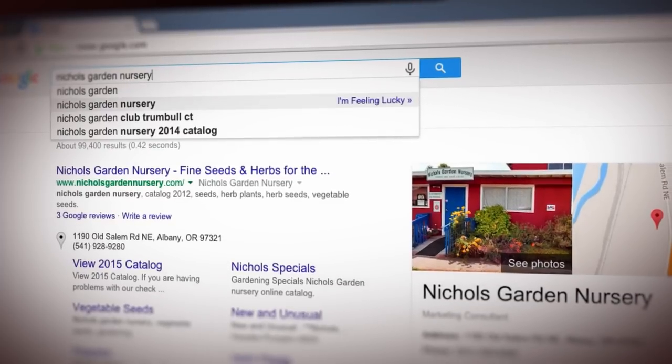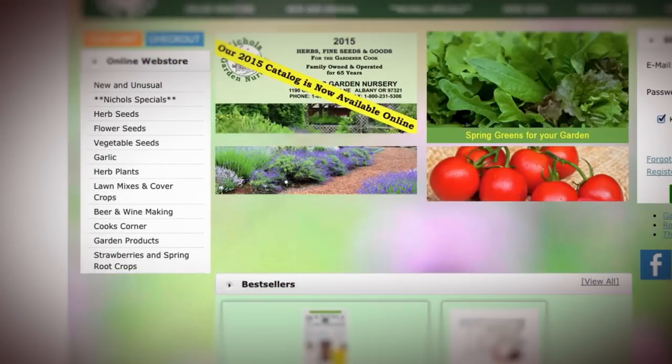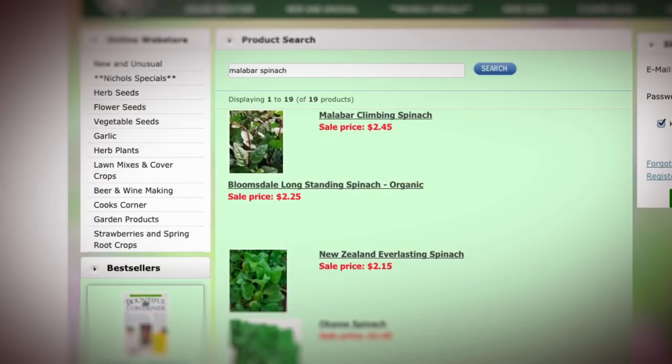As for where I got my Malabar spinach seeds, I got them from Nichols Garden Nursery — a small nursery you can find online. I'll put the link in the description. They sell heirloom seeds and have good prices. But I think online might be your best bet to find Malabar spinach seeds. You might find it in a local store depending on where you live, but it's usually easier to find it online.